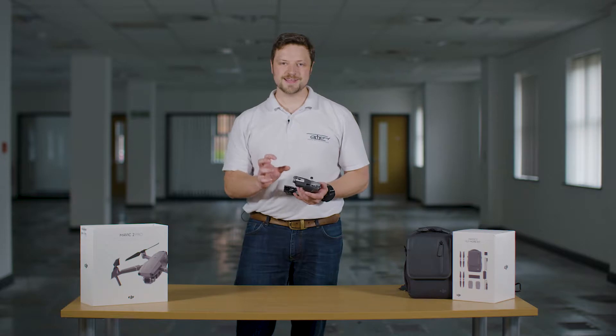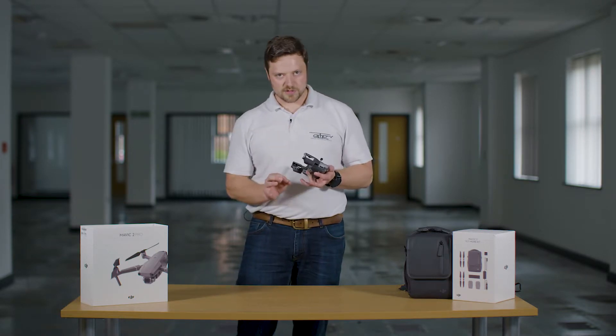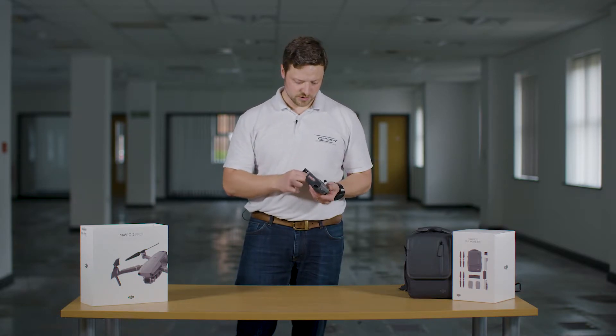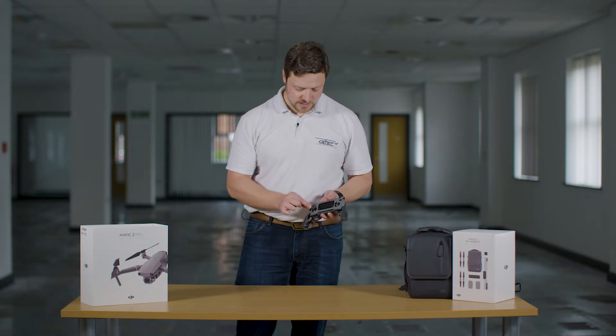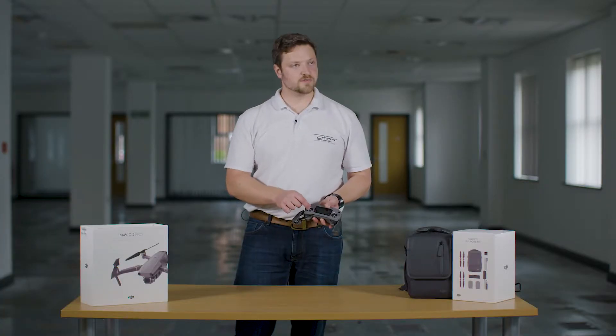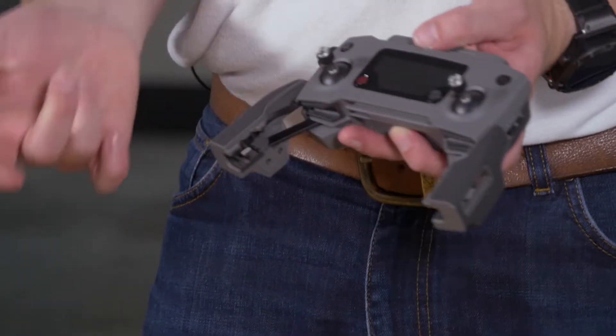The only thing I'd caution is on a cold day, cold fingers could drop them on the floor — so be very careful when you remove them from the controller. They simply pop out of the controller itself. Make sure you don't cross-thread them, then pop them onto the front of the controller pots where the sticks actually go, and make sure they're nipped up.